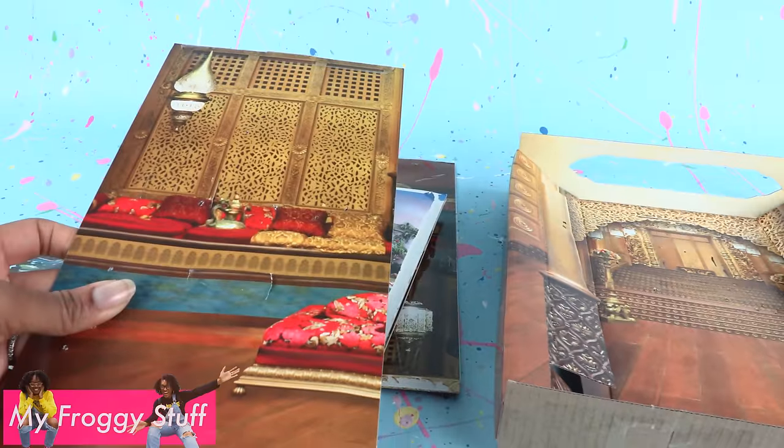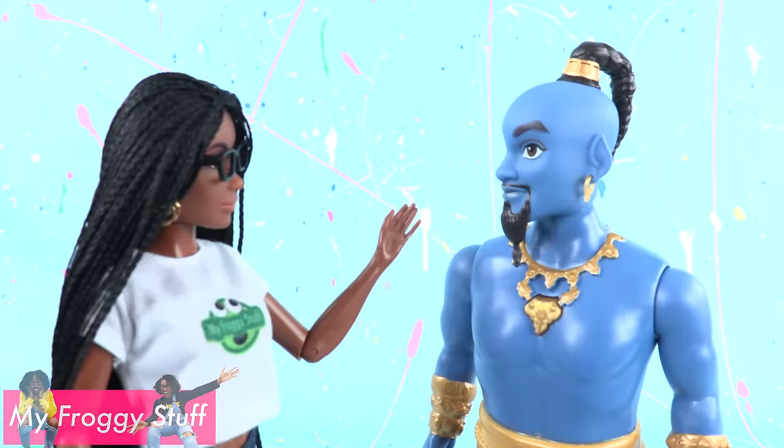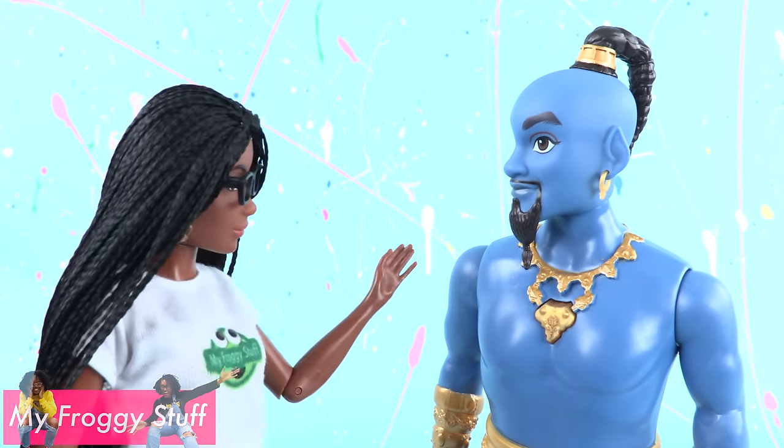After our Aladdin unboxed daily, we were left with all of this cool packaging. Genie, I'm ready for my third wish. I wish that you would give me an idea on how to reuse the packaging.